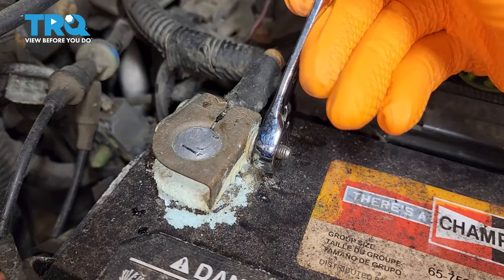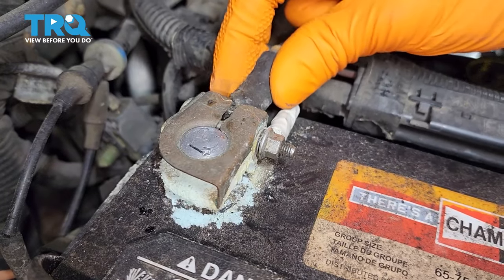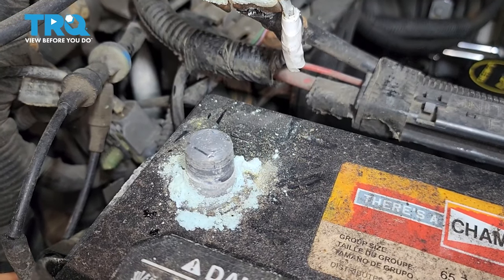To disconnect the battery, use an 8mm wrench and remove the negative terminal. Someone left some extra pieces here but I'm going to fix that in a little bit, as well as the corrosion. Either way, take the terminal off and set it aside where it can't make connection with the negative battery terminal.